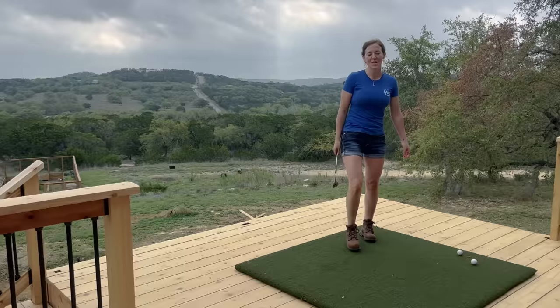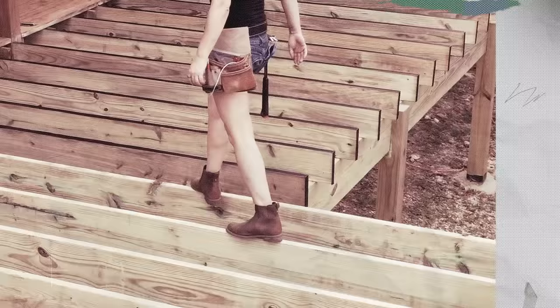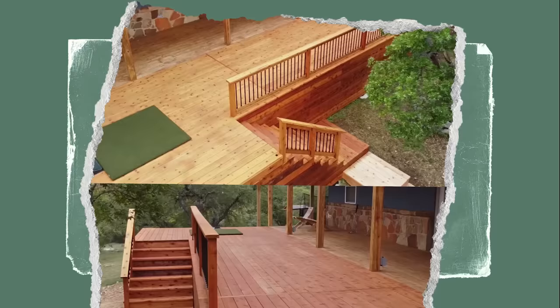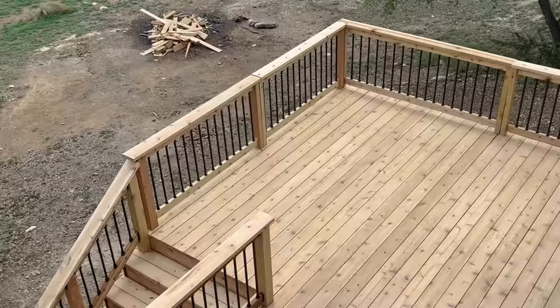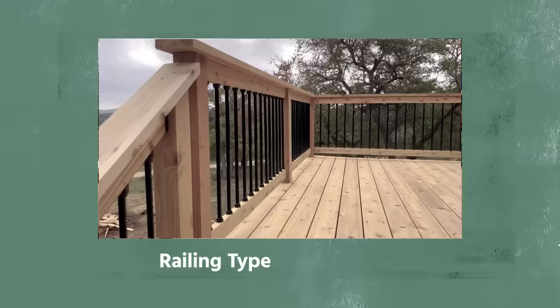Let's get to the tutorial. We're going to start with traditional railing. Continuing with building my deck, I'm going to show you how I installed three different types of railing in one space: the first being very straightforward and traditional, the second on a diagonal going on a staircase, and the third is a removable railing so that I can hit golf balls.